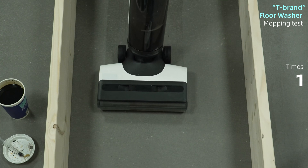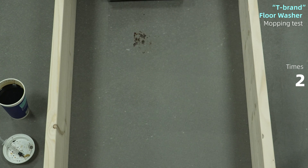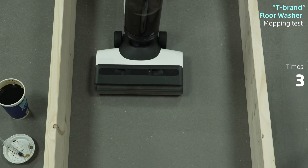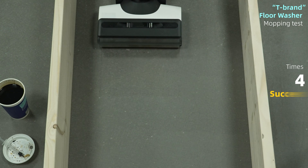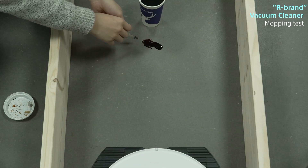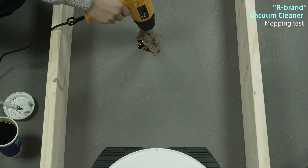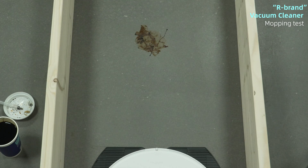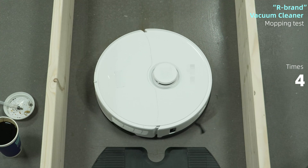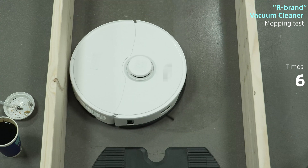Following the same procedure, the first product up is T's flagship handheld floor cleaner. Cleaning appears to be effortless — this comes as no surprise, as dry soy sauce is not a major problem. Following that, our flagship model, the sweeping and mopping all-in-one robot vacuum: although it was able to remove most of the soy sauce stains, you had to drag it back and forth numerous times, which was quite inefficient.